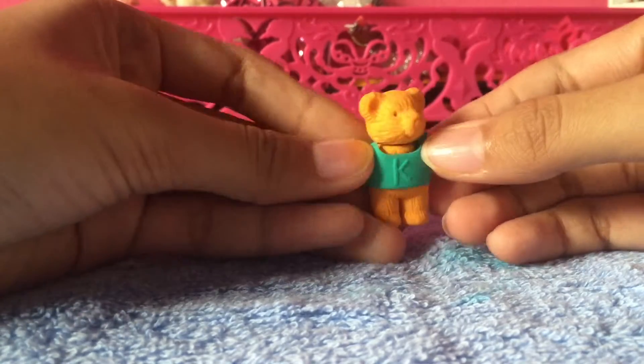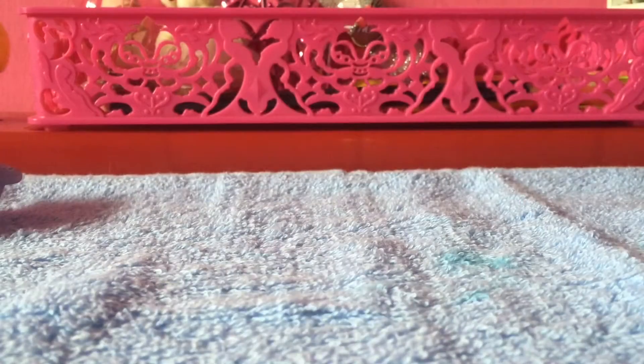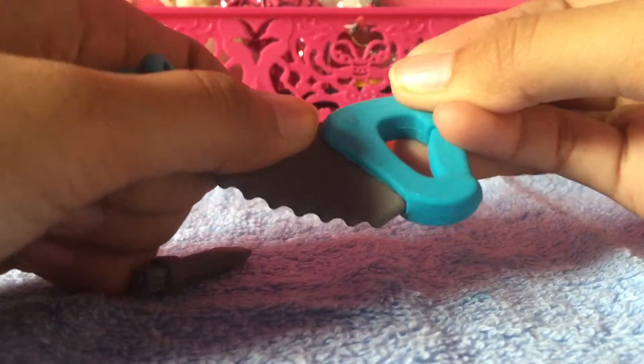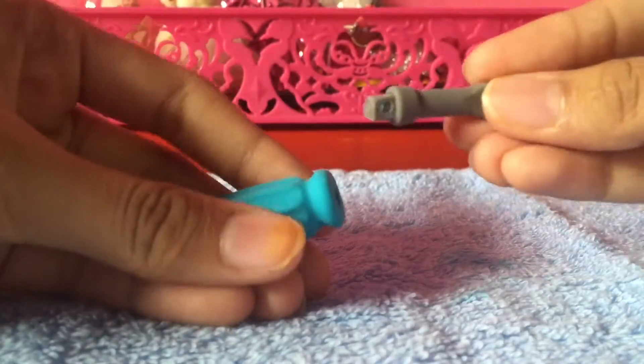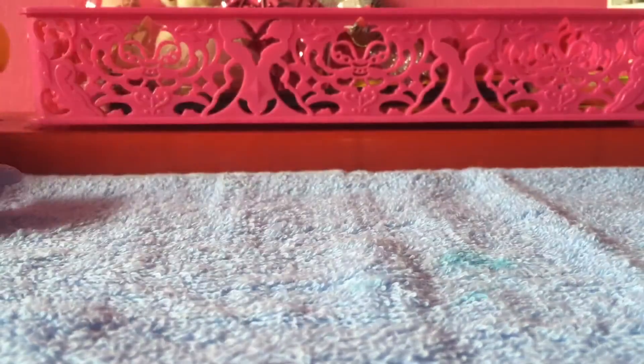I have this really dirty snowman but you can take off the pieces, which is awesome — I love it, it's super cute. You can take this off and there's a screwdriver which you can also take off.